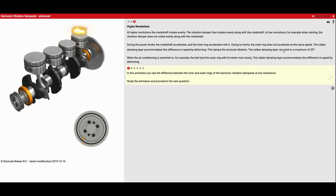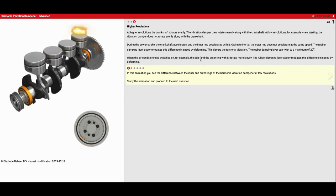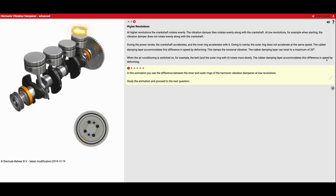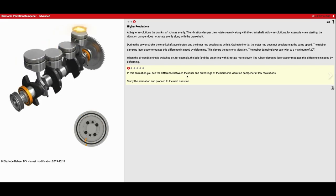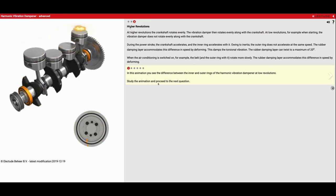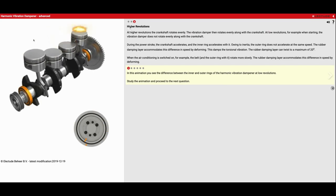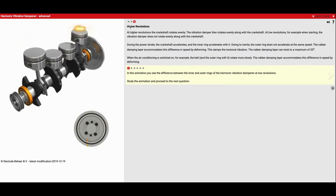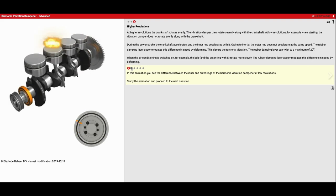The rubber dampening layer can twist a maximum of 20 degrees. When the air conditioning is switched on, for example, the belt and outer ring rotate more slowly, and the rubber dampening layer accommodates this difference in speed by deforming. In this animation you see the difference between the inner and outer rings at low revolutions. Every time we get a power stroke up here — the flash, the explosion — the inside speeds up because the piston is being pushed really hard. But my outside circle stays at a consistent speed, and that's what smooths out my engine.